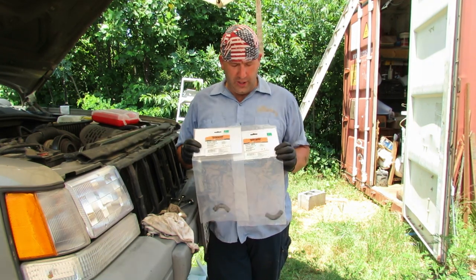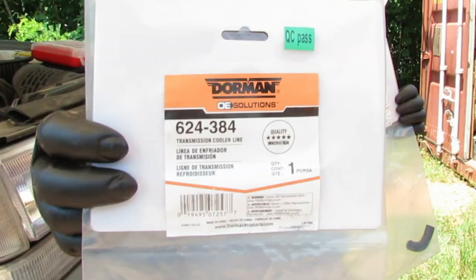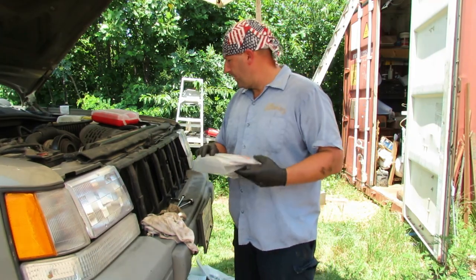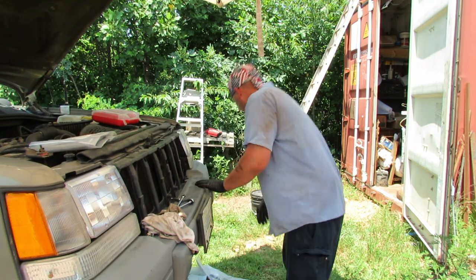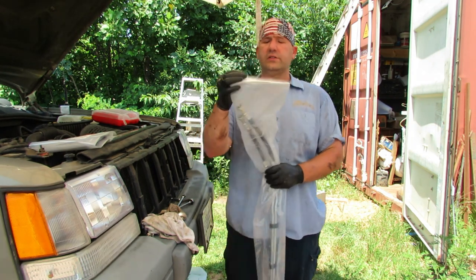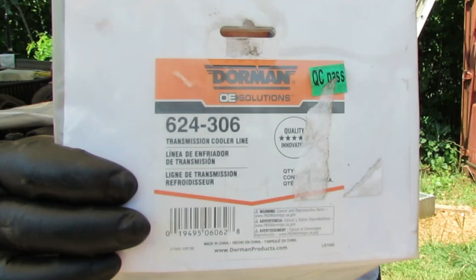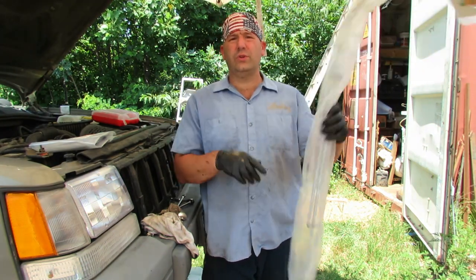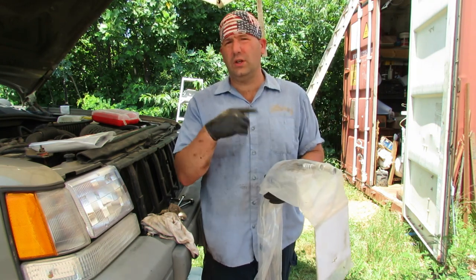Here's a couple of the elbows that go to the auxiliary cooler. The part numbers on those are 624-384, and those go on the auxiliary cooler mounted right here at the condenser. The other part is 624-306 — this is the line that actually goes all the way back to the transmission itself, with flexible connections that go to the radiator hard line.